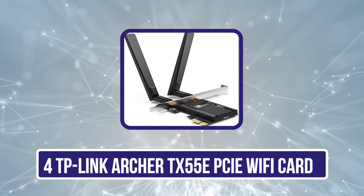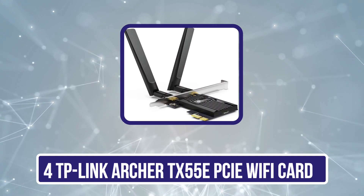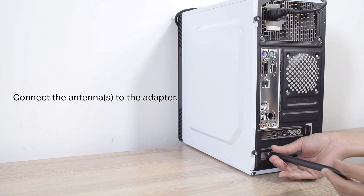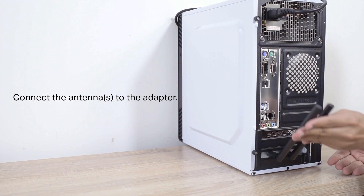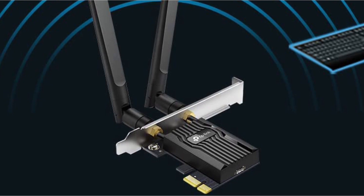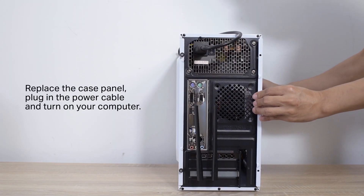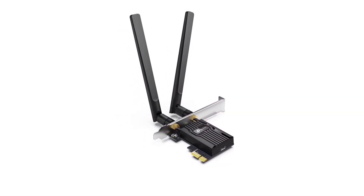Now number 4, the TP-Link Archer TX55E PCIe Wi-Fi card. The TP-Link Archer line of network cards are rock-solid performers in the computer electronics space. When it comes to wireless network cards, the TX55E is a powerful performer. With speeds of up to 2,402 Mbps on the 5 GHz band, it provides incredible speeds with uninterrupted connectivity. OFDMA and MU-MIMO technology minimize lag and improve responsiveness. This unit does not come with an antenna base extension, but the antennas that attach directly to the card do a great job of keeping the range high.